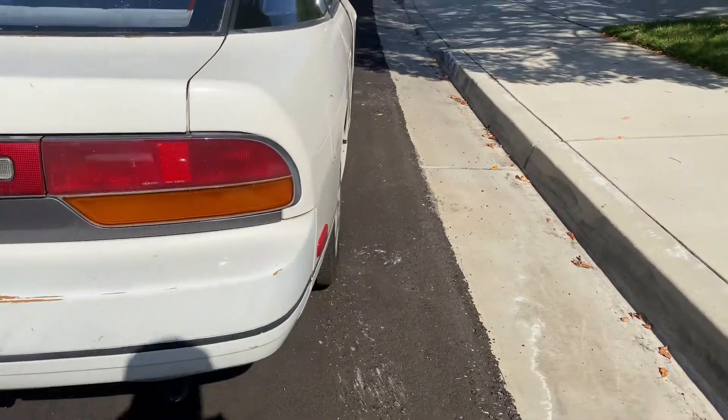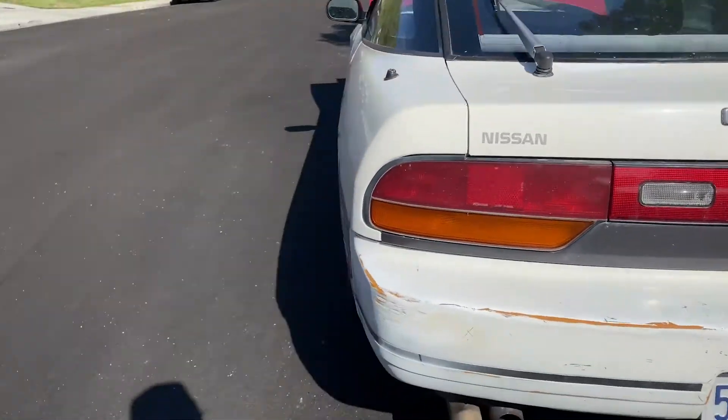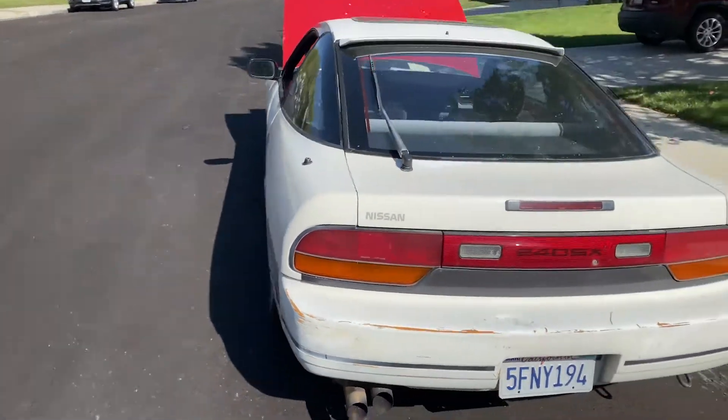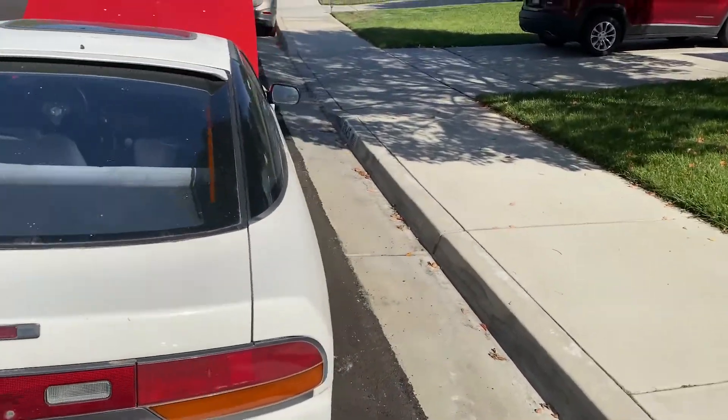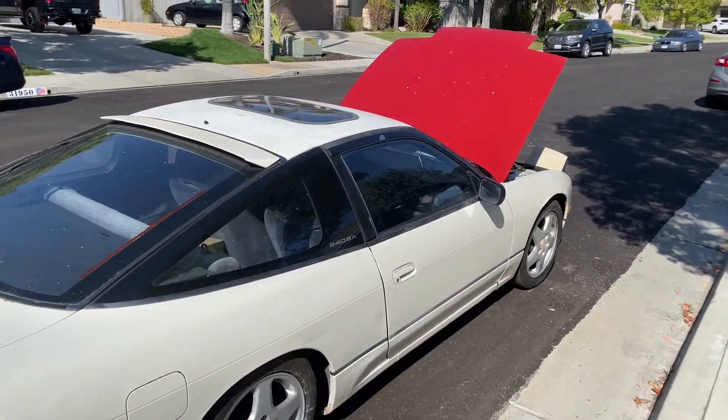I do want to mention something — always do the back first because the back drives the front, but I'm lazy and it looks good. There's a little bit of camber, but the toe looks okay. So I don't think I'm going to do the back. I think I'm just going to do the front, and I hope that fixes it because it drives okay already.